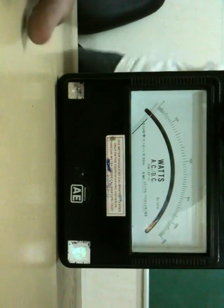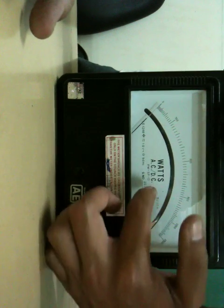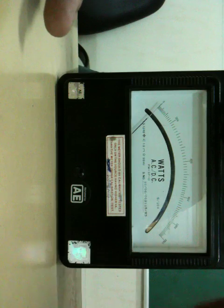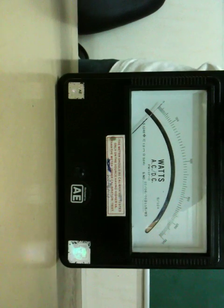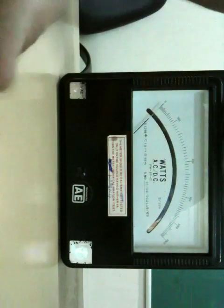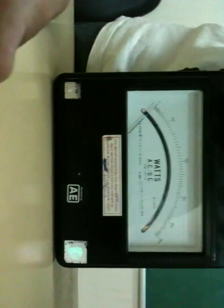This watt meter can be used for both AC and DC, but your voltmeter and your ammeter are specifically designed for two different types. So before you take it from the cupboard, kindly see whether it is AC or DC. Since you are operating all the experiments this semester for alternating current, you are using AC.